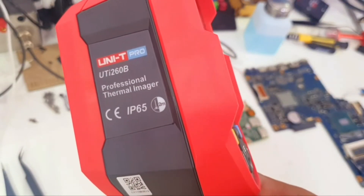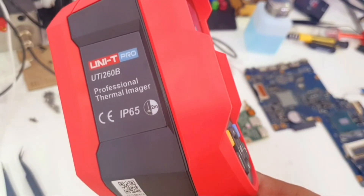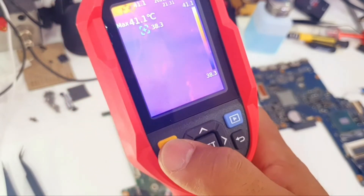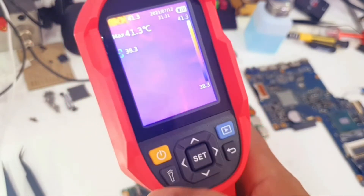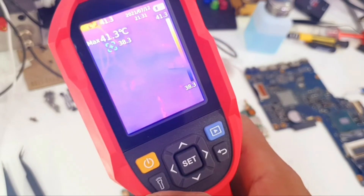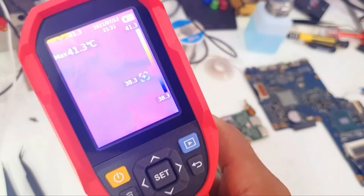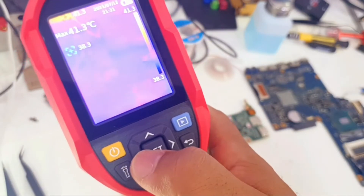Hello everyone, today we will go through the menus of the thermal camera. To turn it on, we just need to press and hold this yellow button, the power button, for a couple of seconds, and then it will turn on. When it's on, to go to the menus we need to press the set button.